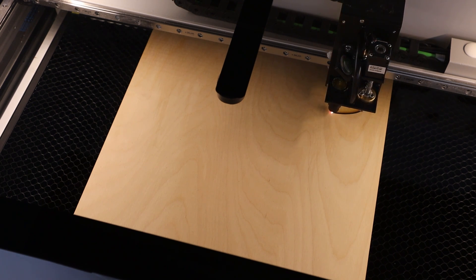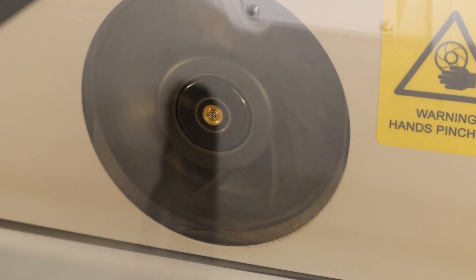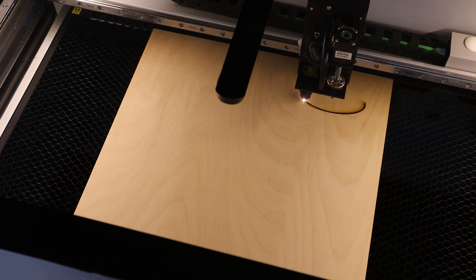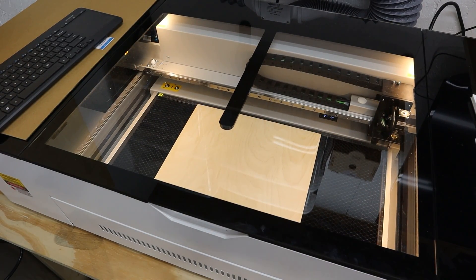When this machine is cutting wood and the fans are running, there is no smoke escaping into the room. It does very well exhausting smoke and fumes out and sealing up the case. That being said, even though there are no smoke smells while it's running, as soon as you open that lid you'll get some residual smells from the cabinet. I don't recommend using this inside your home or anywhere where you might be sensitive to odors.